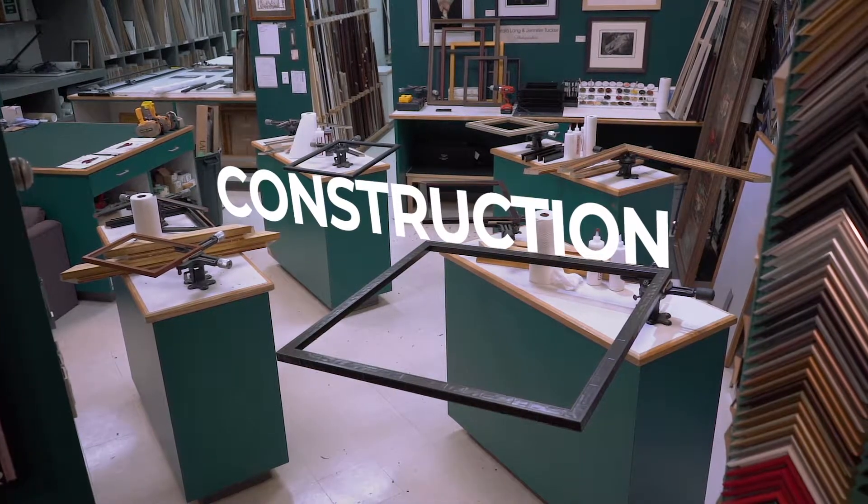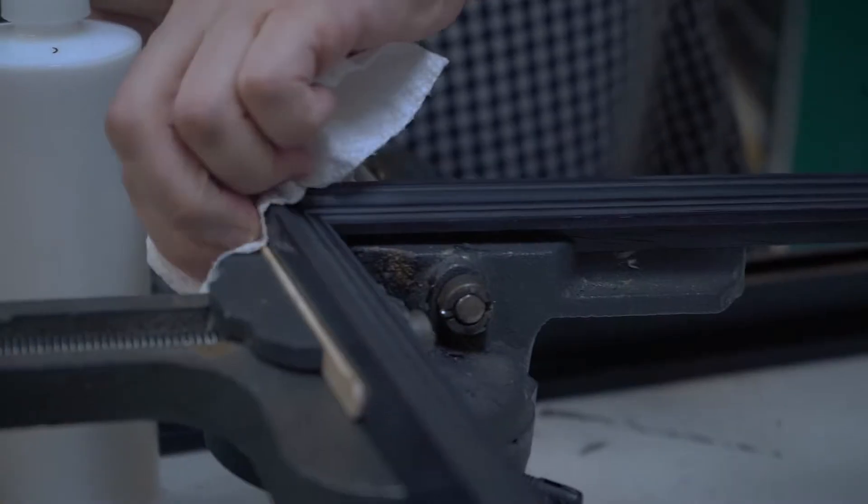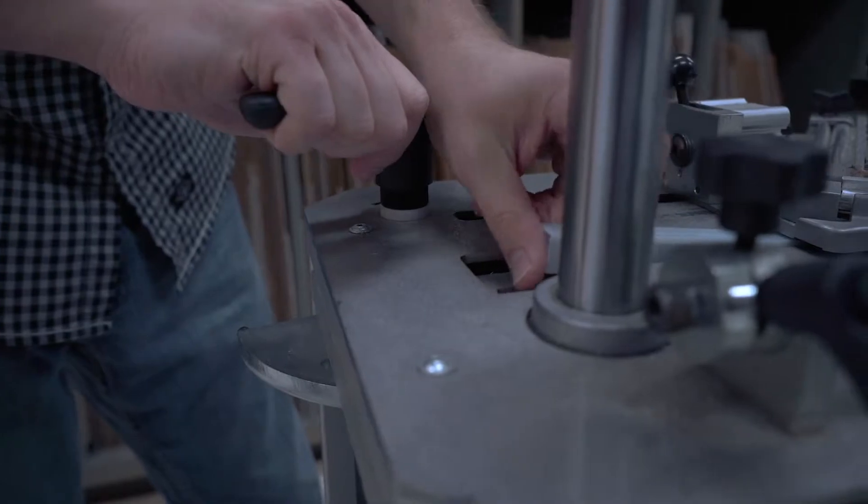After that, it's about ordering the materials that we need. Chop the four pieces of frame — those are glued together, then you nail it together with the machine that we use.